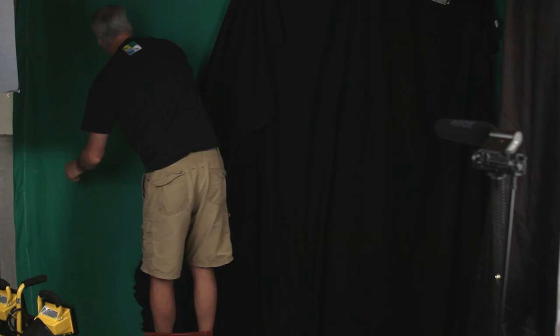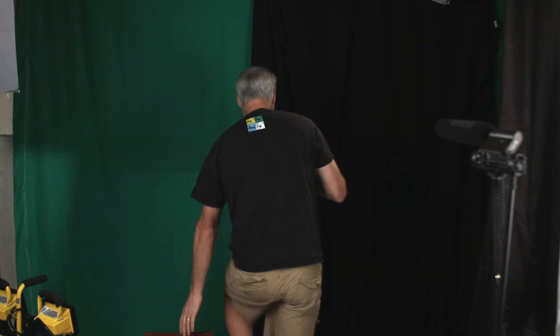Back behind me I've got my black screen up, and behind that is the green screen. I'm going to take the black screen down and we're going to try to do some green screen work. As you can see, I've got the green screen going on behind me.